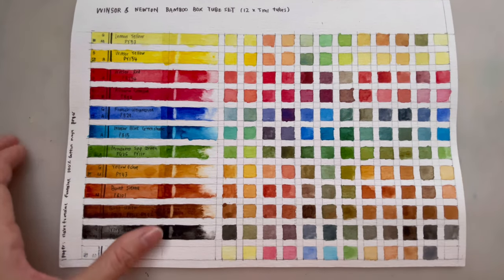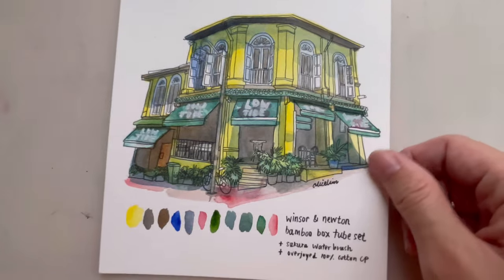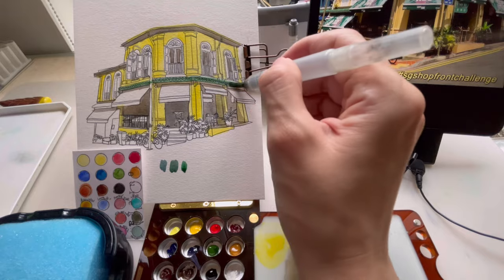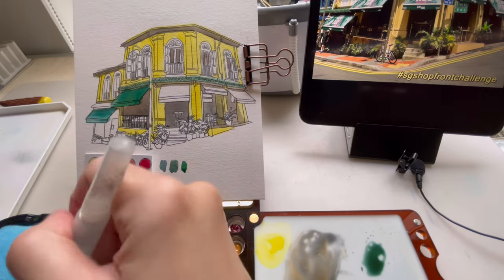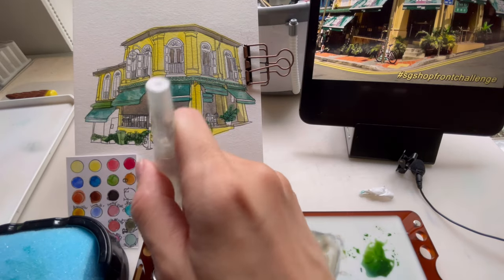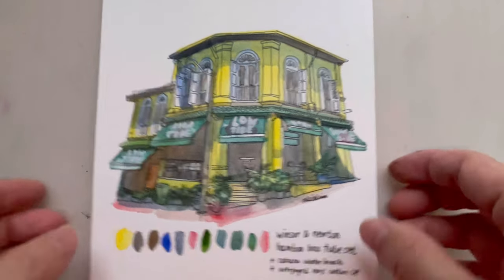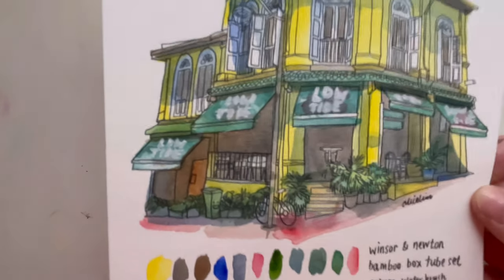Let's look at how I used these colors in a few paintings. The first is a building — I printed a short front drawing onto hot press paper. I used colors from this box set: Winsor yellow looking very strong, mixed to get a dark green color, and a bit of Winsor red at the bottom. This building is mainly red, yellow, and green, so not a lot of mixing, but you can clearly see the strong colors coming through.